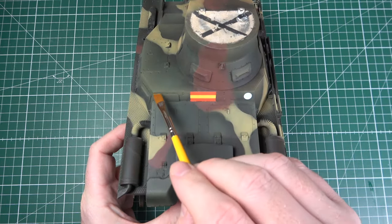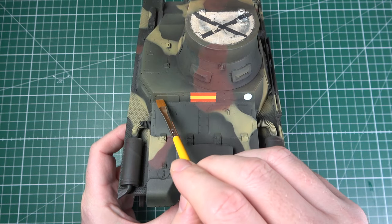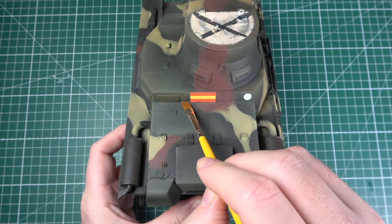Applying a filter over decals is no problem at all. In fact, it helps blend them with the surrounding area, which can otherwise be hard to achieve.